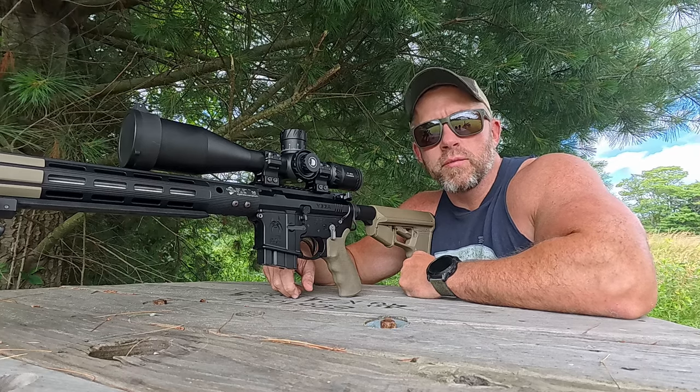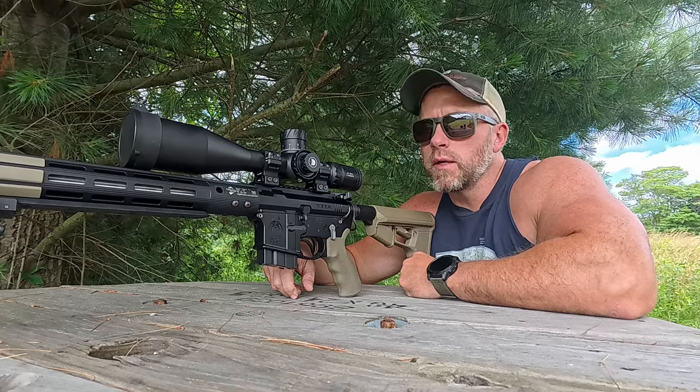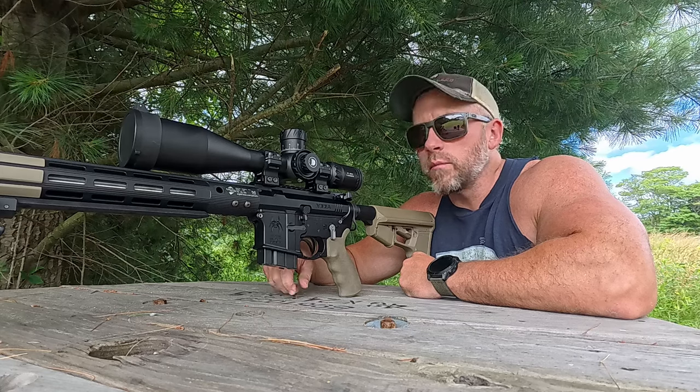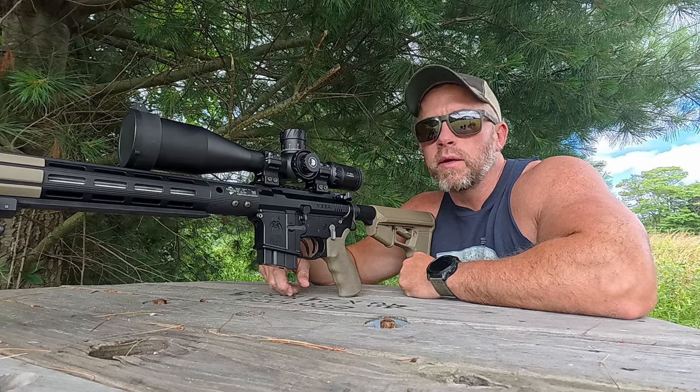We'll skip to that footage I was mentioning about Beaver Lake — it was out at 547 yards and super windy that day. But the scope tracked well and was easy to get first round impact. Here's that footage.